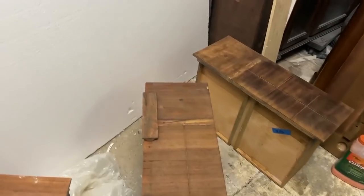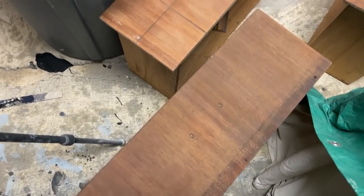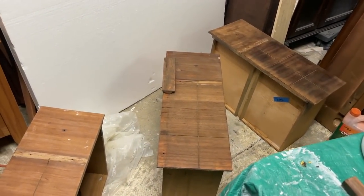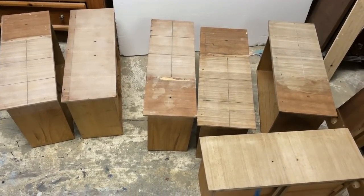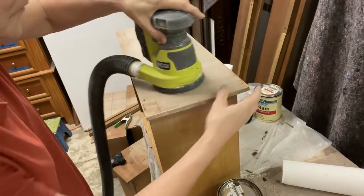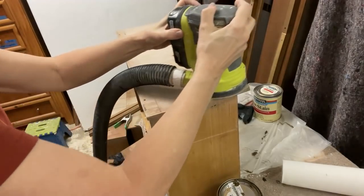The same process was repeated on the six drawers. The citrus strip had left the drawers blotchy with light and dark areas. I was afraid the stain would affect the wood differently on the drawers so the final color wouldn't match the rest of the dresser. At this point I was still planning to stain the entire dresser as well as the drawers, but I had not yet stripped the sides of the dresser.